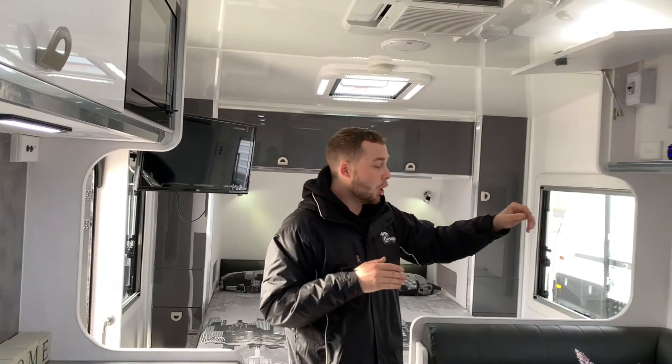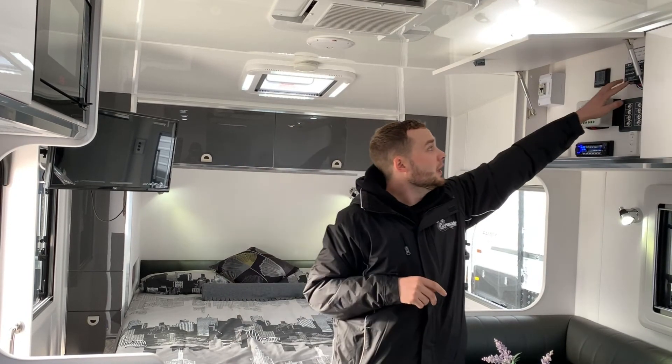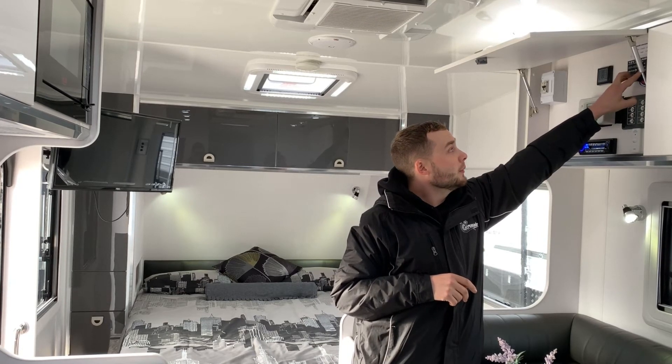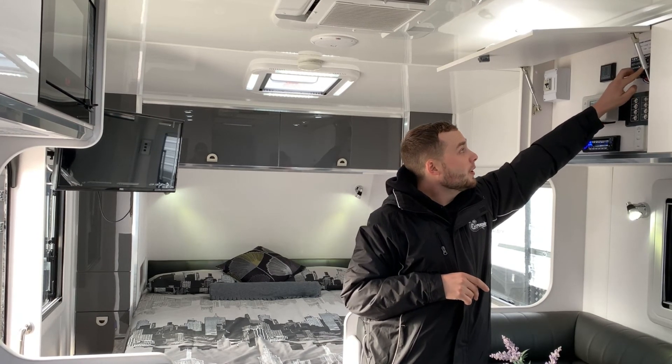The battery protector should remain off, so we'll go ahead and turn it off now. The dial switch on the battery protector remains set at 11 volts — 11.0. 12 volts is too high to maintain; 10 or 10.5 is too low, so we keep it at 11. This has been a handover tutorial by Crusader. Thank you for watching.